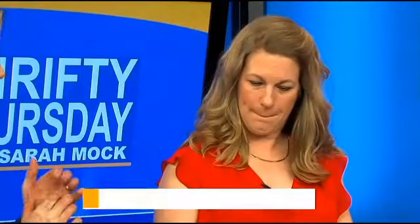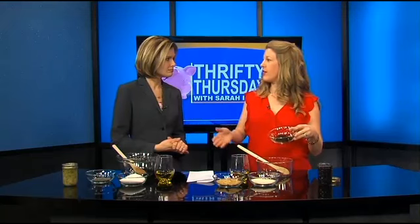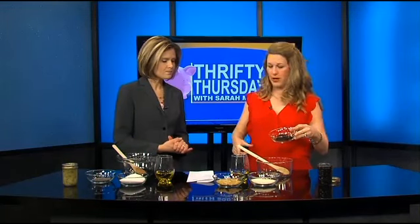So the first one is a coffee scrub: coffee, oatmeal, and sugar. This is stuff you have in your house already. This is ground coffee — you're going to want to grind it as fine as possible. Espresso blend, Turkish drip, something like that. It smells great too.